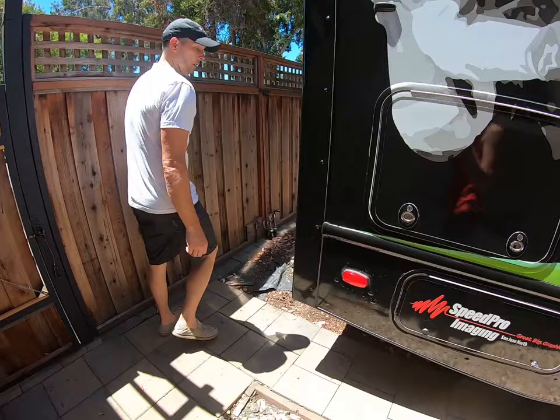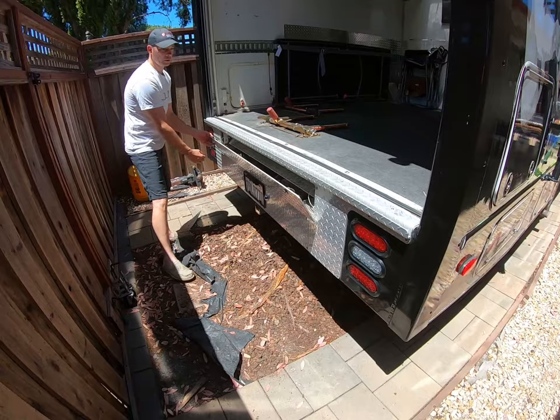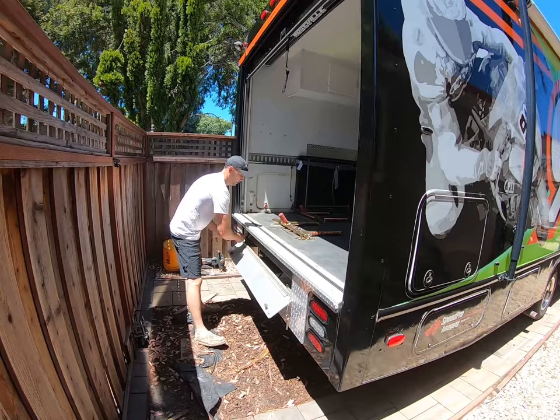Going around to the back of the vehicle, you'll see that we've upgraded the tail lights to an LED style. There's a large ramp here in the back for riding up motorcycles or loading items. One of my friends uses this as a construction rig.